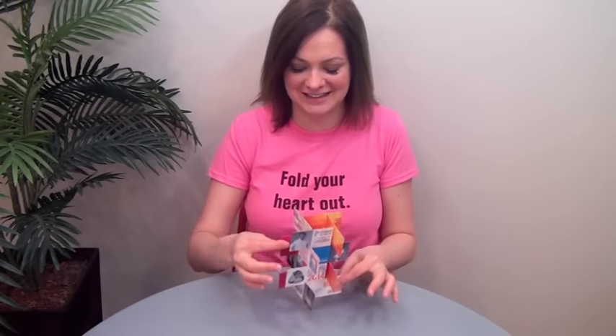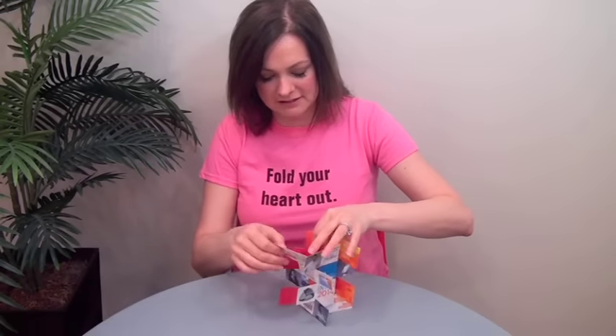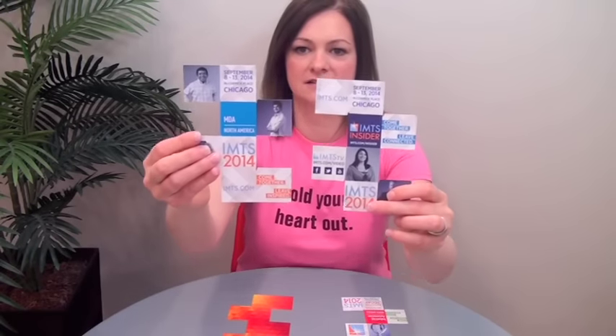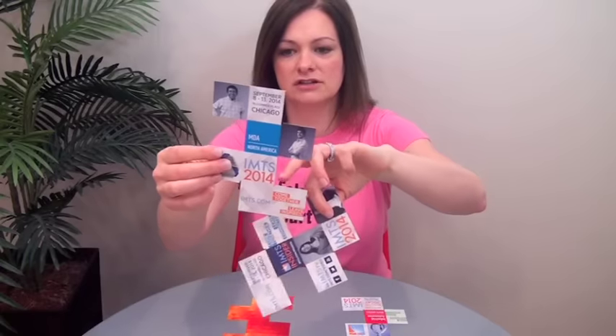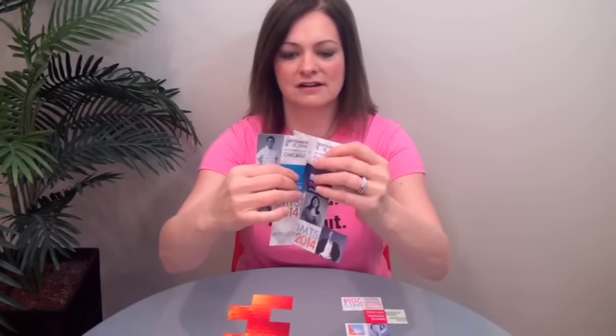I'm going to take this apart for you so you can understand how the pieces fit together. I'm sure there's a really efficient way to do this — I'm slow with it because I've only done the one. So this is really just four die-cut shapes like this. There's a notch here, a notch here, a notch here, and a notch here, and the notches slide together. It goes all the way around — four of these shapes put together to create that dimensional format.